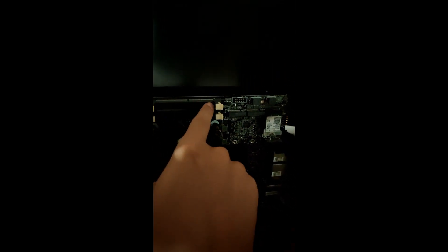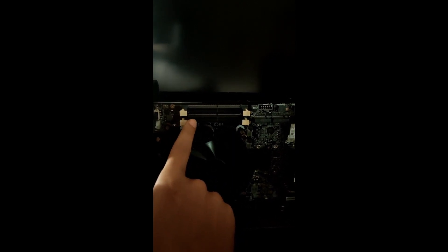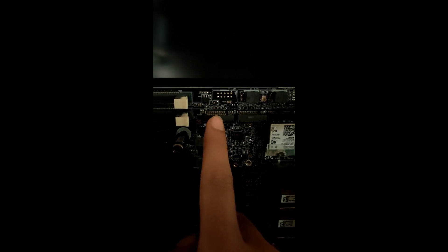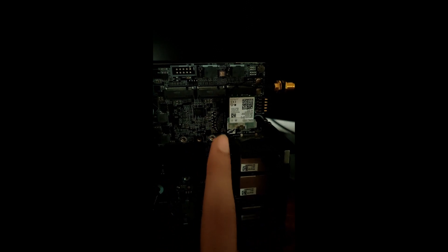Now this is your RAM slot — one RAM slot is this and the second one is this. And this is your SSD 1 and SSD 2. And here you can put your hard disk.